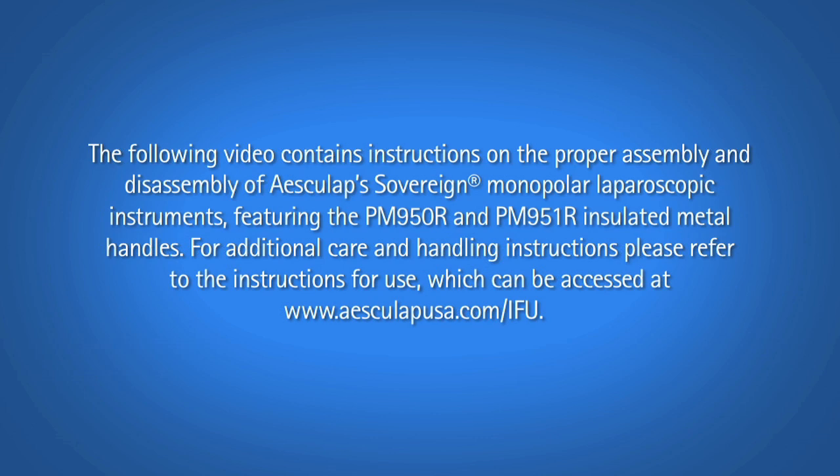The following video contains instructions on the proper assembly and disassembly of Esculap Sovereign monopolar laparoscopic instruments featuring the PM950R and PM951R insulated metal handles. For additional care and handling instructions, please refer to the instructions for use, which can be accessed at www.esculapusa.com/IFU.